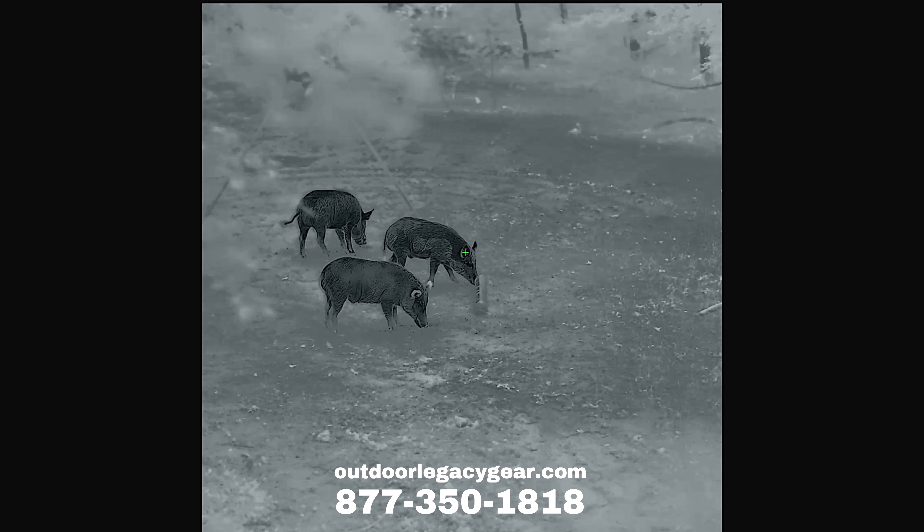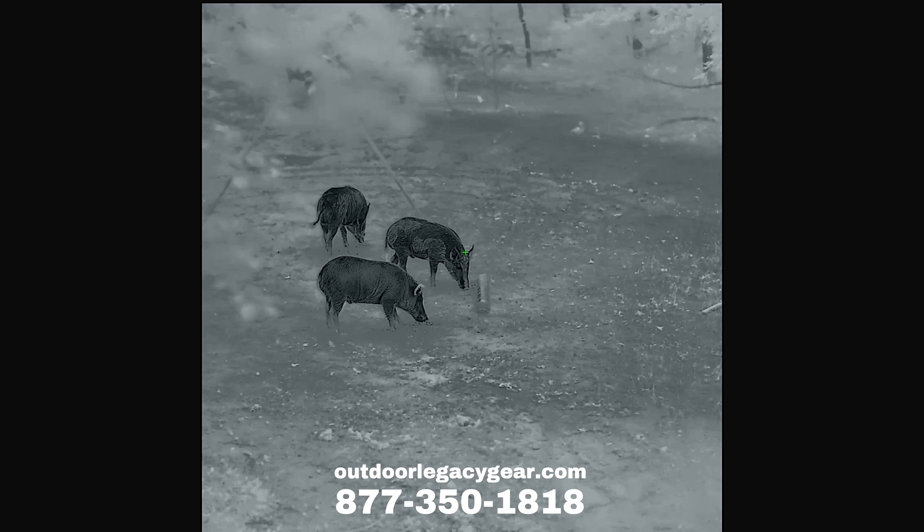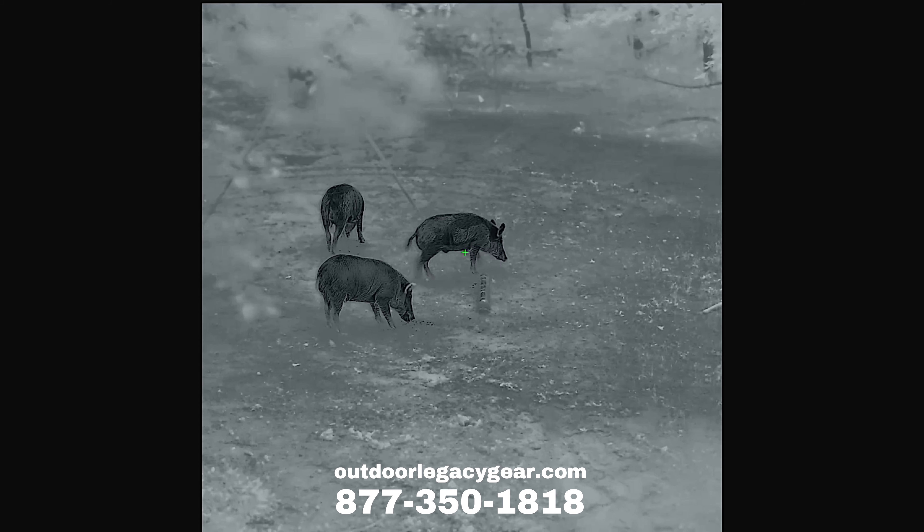It was announced in the middle of May, and right now it's towards the last week of May. We're going into Memorial Day weekend, so I hope everybody has a great, safe weekend. They're saying this scope is going to be more widely available to dealers for sale, probably looking at June 1st — beginning of June is very hopeful, maybe towards the middle. So right now at Outdoor Legacy, we are taking pre-orders. You can hop onto OutdoorLegacyGear.com and pre-order the TX60.